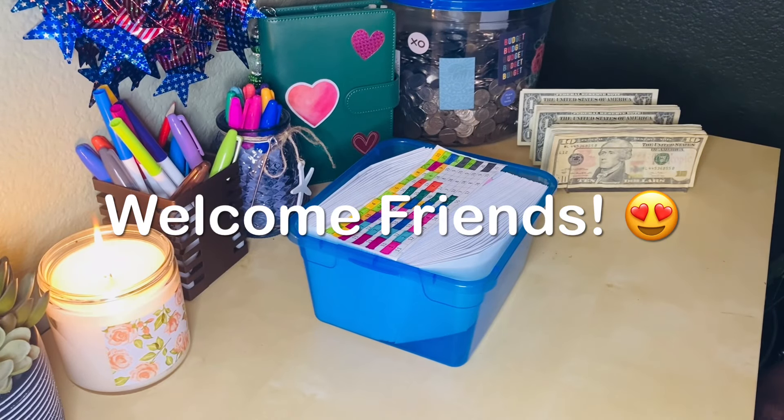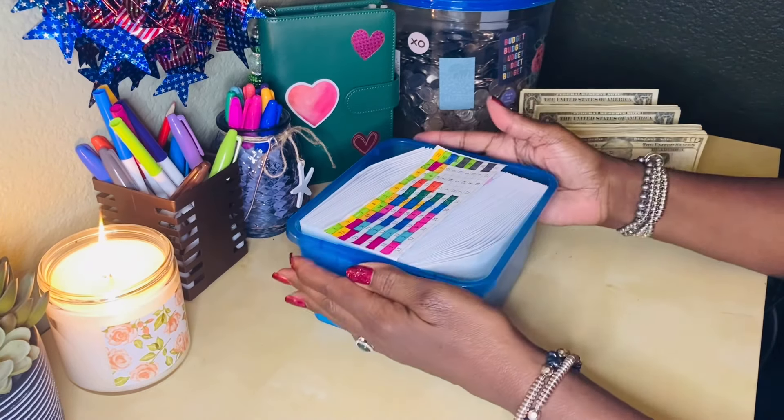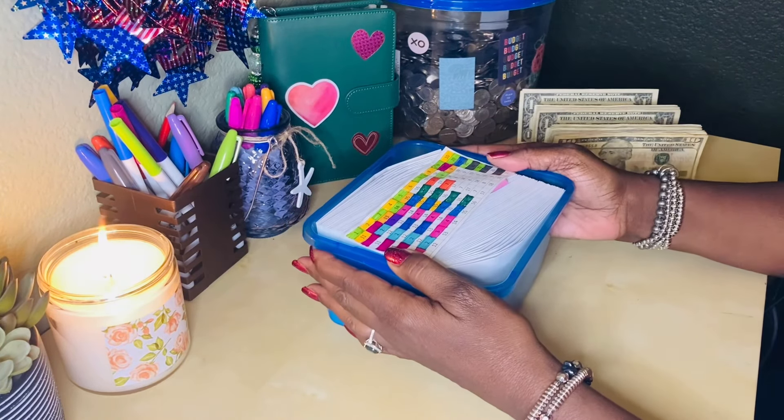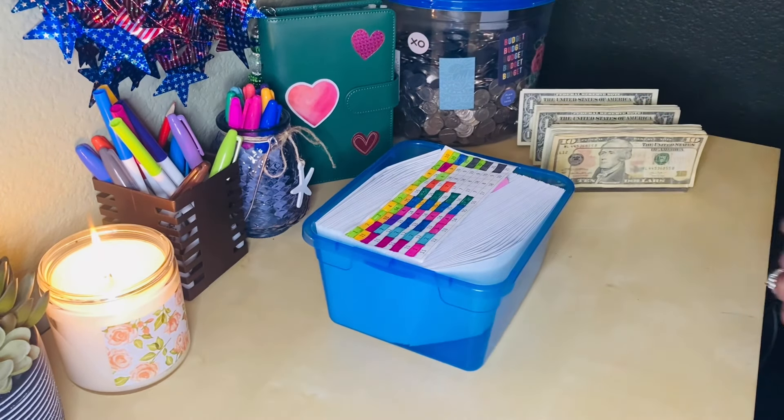Hi everybody, this is Debra from Debra's Journey. I want to welcome you to my channel if you are new. Over here I call you my friends, and if you are returning, welcome back. I really appreciate everybody for joining me today. I'm going to be updating my 100 envelope challenge, putting a little bit into my goals binder, and guess what? I won a giveaway!